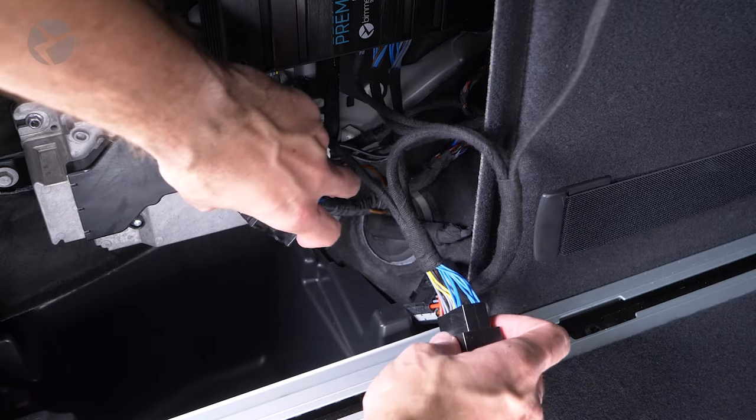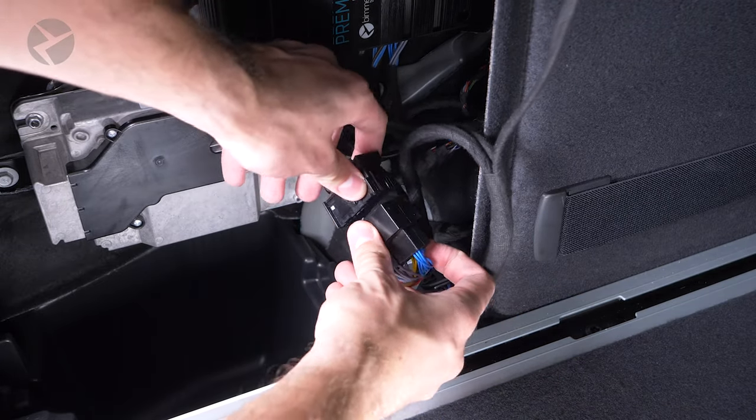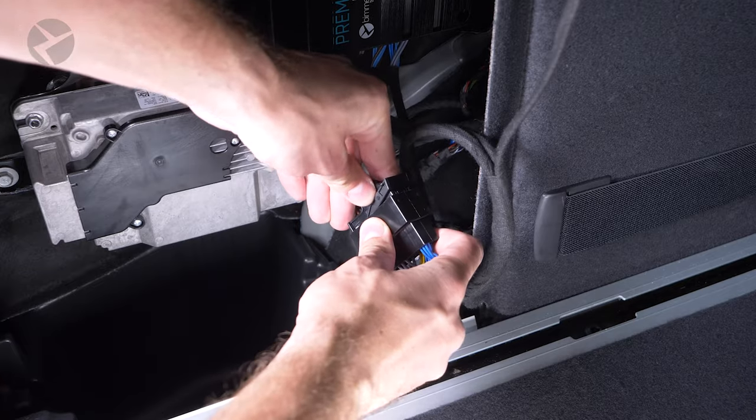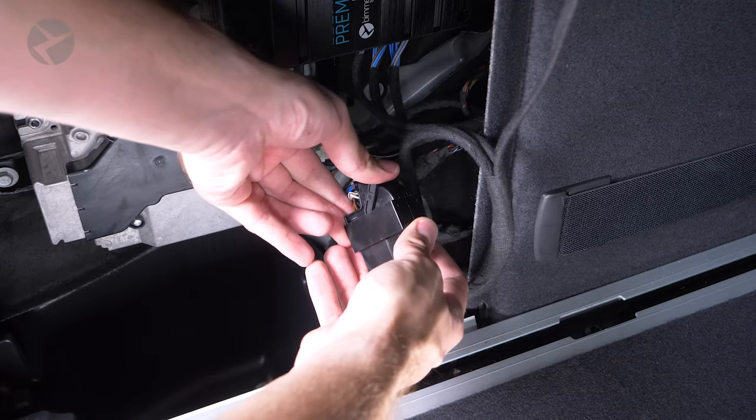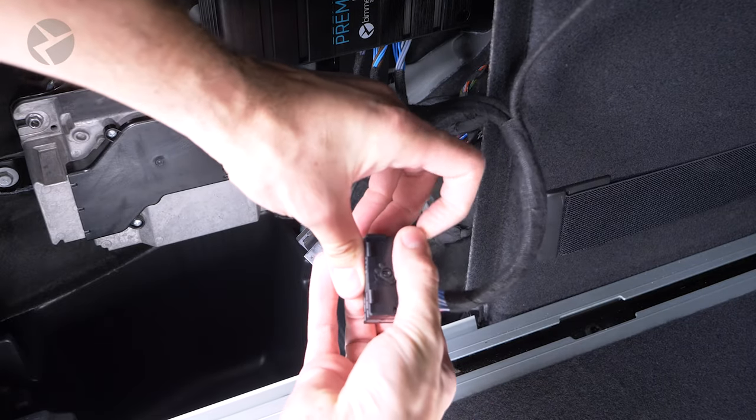Take the factory BMW harness you removed from the RAM module and plug it into the Beemertech harness. Arm down, then rotate it up to lock it in. Take the other end of the Beemertech harness and plug it into the RAM module.